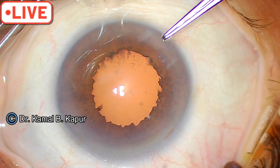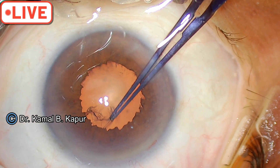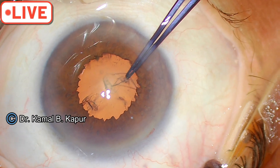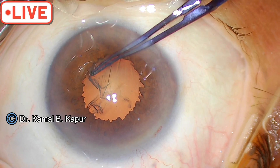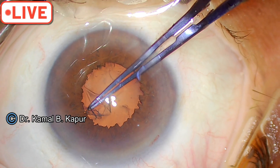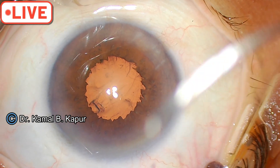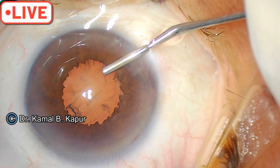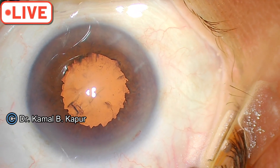Now the only thing to remember is when you are doing your FACO procedure, stay away from these tags of the pupil — you might end up pulling them. Make sure you do your capsular axis as near to the margin as possible, because the whole purpose of doing this is to have the largest possible visible capsular axis. That gives you a very decent-sized pupillary opening.